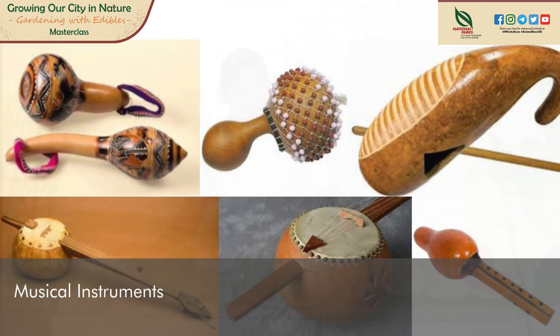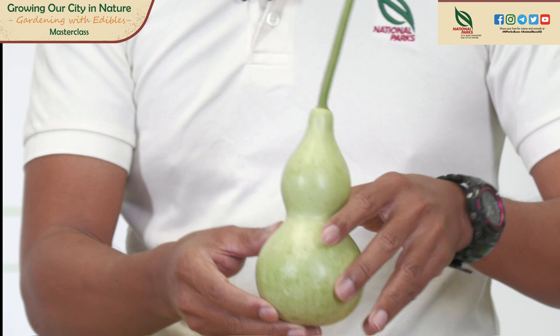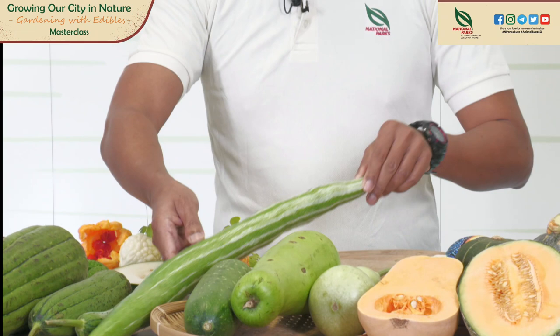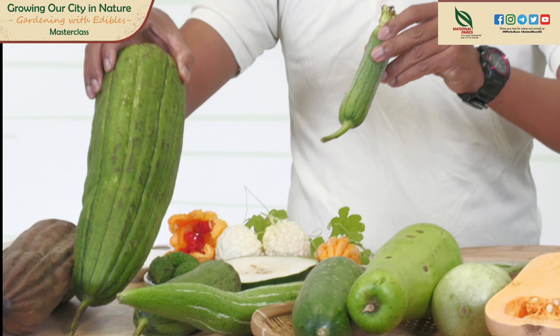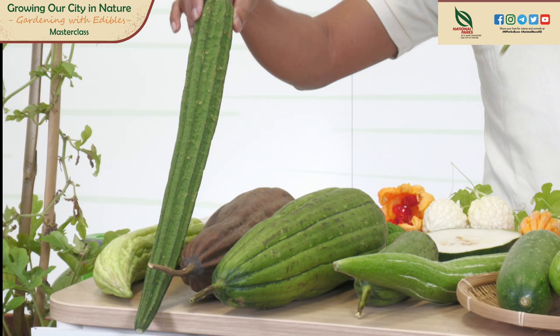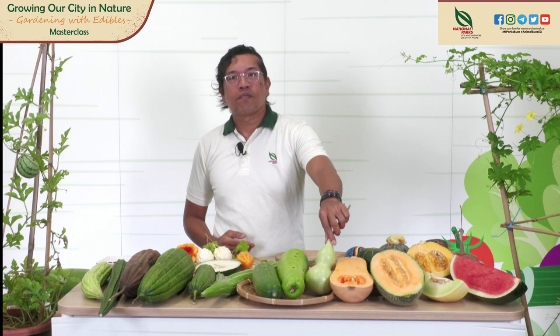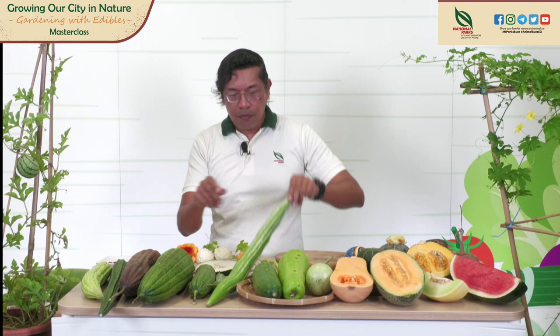I will introduce you to some gourds now. We have a bottle gourd here — the shape is very unique like a bottle. And also the winter melon; this is a kadak winter melon and its cousins, they're all related. This is a snake gourd. And the luffa — this is the ridge luffa, this is the smooth luffa — and also a bitter gourd. The scientific name for bottle gourd is Lagenaria siceraria. Snake gourd is Trichosanthes. Winter melon: Benincasa hispida.